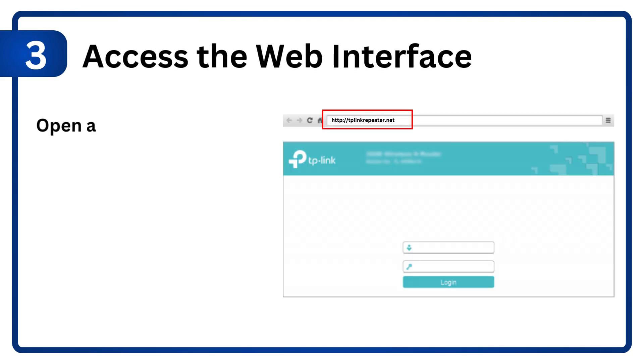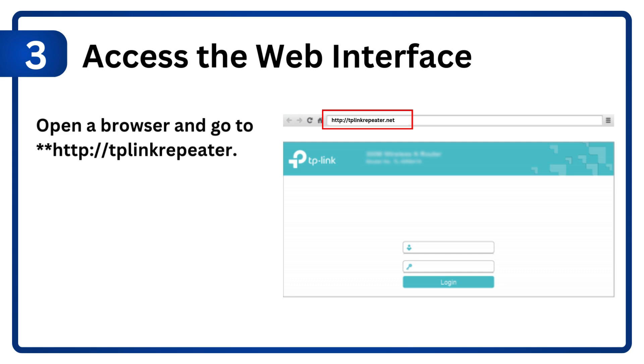Step 3: Access the web interface. Open a browser and go to http://tplinkrepeater.net, or use the TP-Link Tether app.